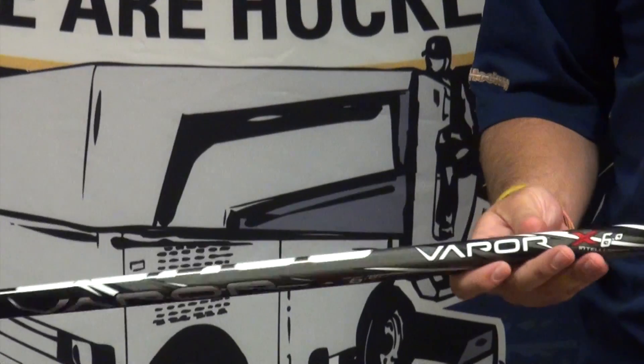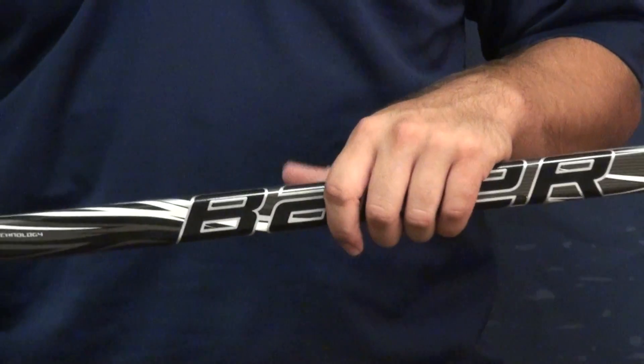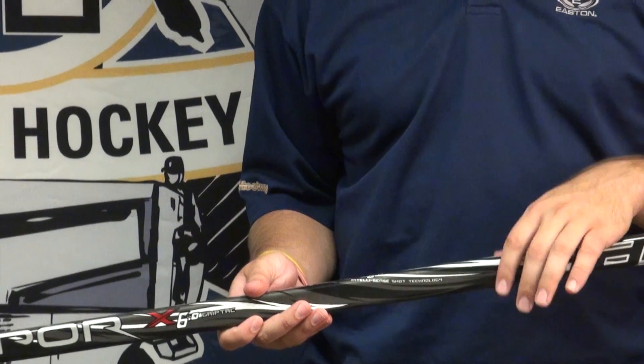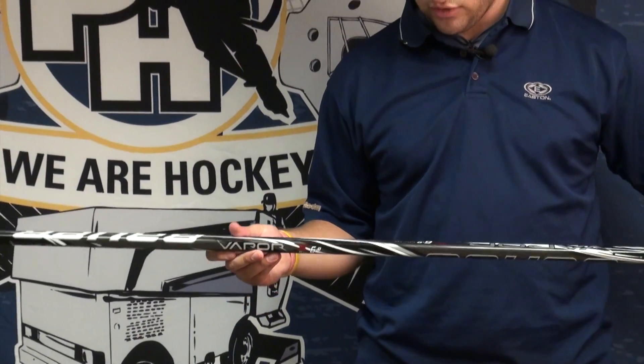Up in the shaft, the Microfeel II shaft, which is the same thing that's found on the Apex. It's a little bit round in the corners, double concave on the front and the back of the shaft, just for a little bit more comfort, a little control, and to strengthen the stick out a little bit. This one has the grip tack finish for a little bit more grip on the stick.